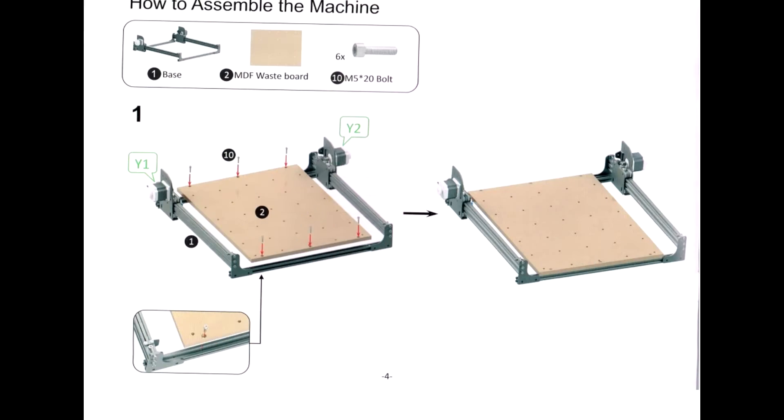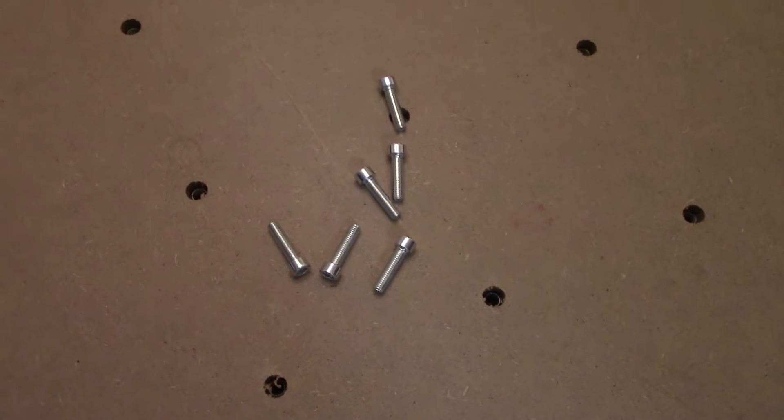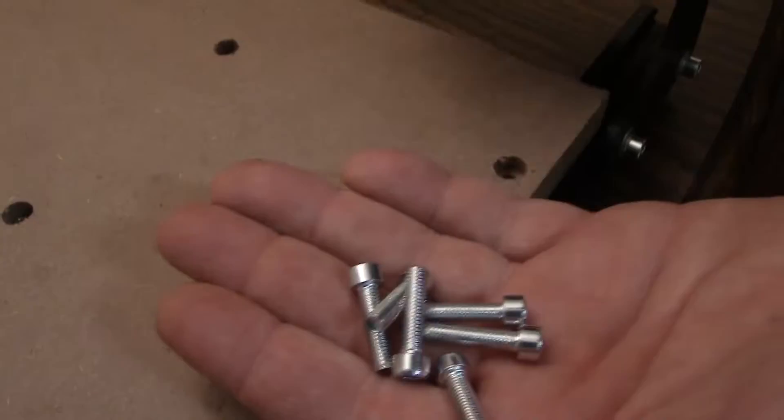To start this job off, we're going to need our base, the wasteboard, 6 M5 20 bolts, the necessary screws, and your standard 4mm Allen wrench. Let's get them in there.